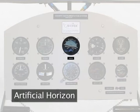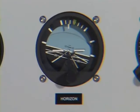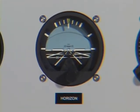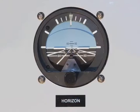The gyro horizon, or artificial horizon, or attitude indicator, provides a horizon reference for the pilot during instrument flight rules or at night. The miniature airplane and gyro-actuated horizon bar provide the pilot with a simulation of what he would normally see. The instrument shows the attitude of the airplane's flight with reference to the real horizon and the ground.